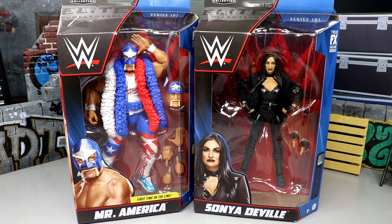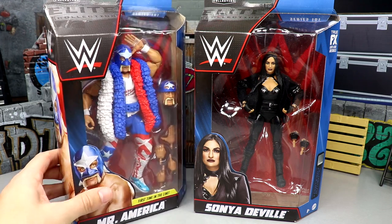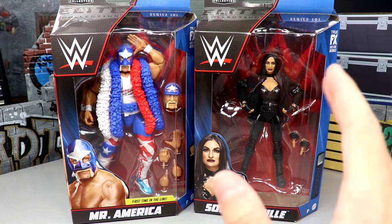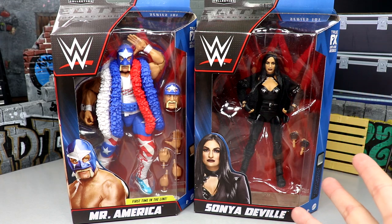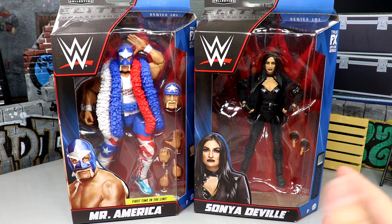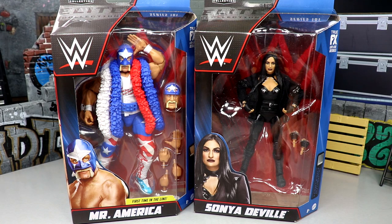Welcome back to another MD Toys video. Today we are back with a WWE Elite Series 101 two-in-one review on Mr. America, also known as Hulk Hogan in some circles, and of course the brand new Sonia Deville, which could be an early contender for the WWE women's figure of the year of 2023. It looks fantastic and I'm excited for both of these.